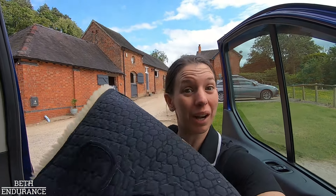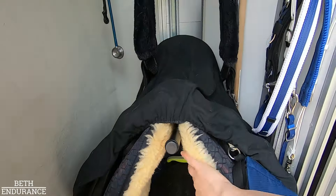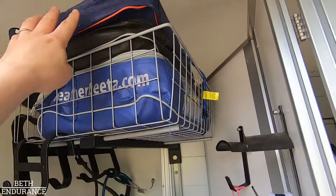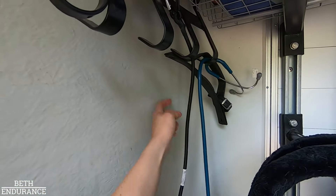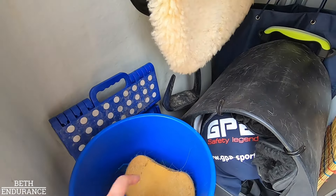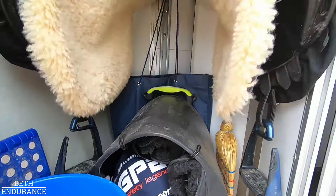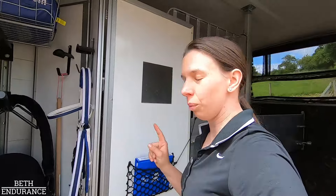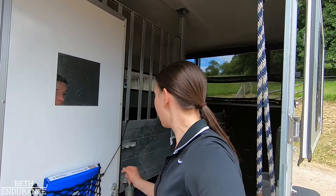Saddle in, nice fluffy new numnah, bridle. Then I've got a waterproof, a thin and a thick cooler rug, my stethoscope, my heart rate monitor, a step to mount, bucket and sponge, sweat scraper in case the crew car doesn't come back. Estrid boots, my helmet, riding sunglasses, and two quarter sheets - one waterproof and one thermotex quarter sheet. That's for in the vet gate or at the start when warming up if it's cold or raining. My logbook and my passport for travel.